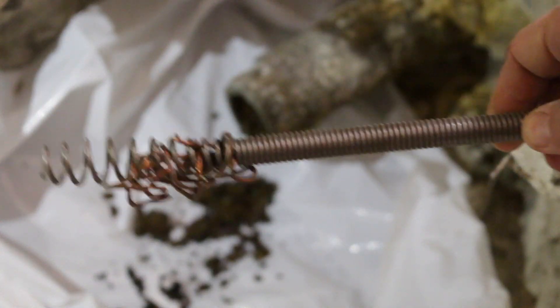For the rest of the cast iron pipe cleaning, I'm going to be using a 50-feet long plumbing snake.